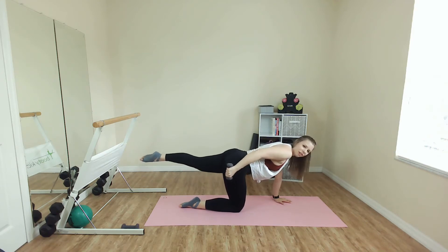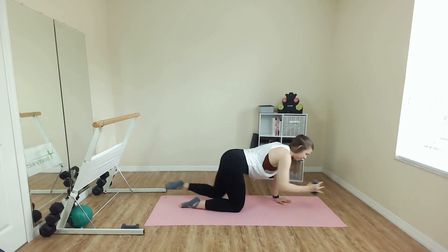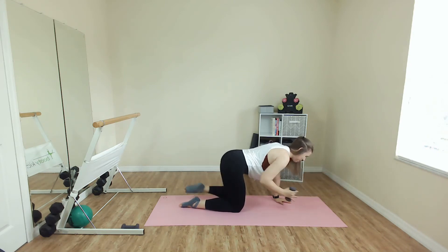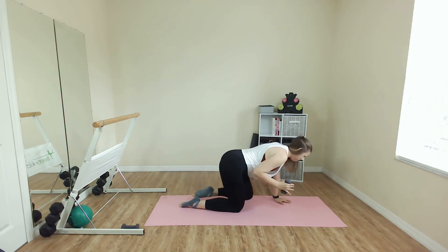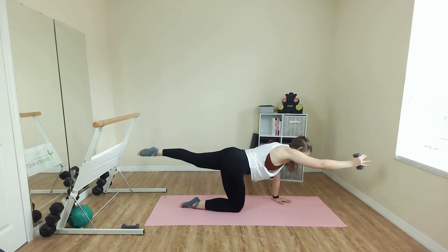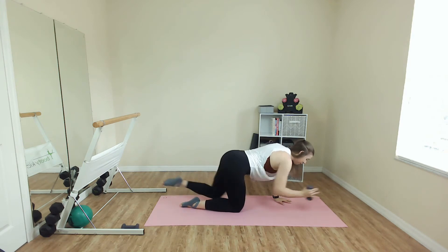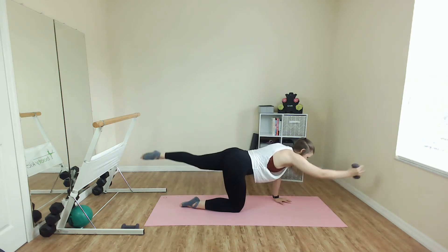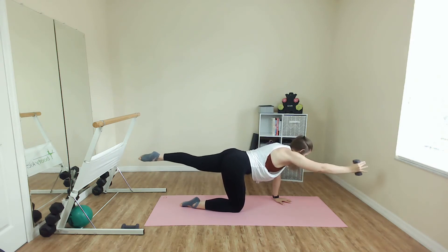Stay strong. We're not collapsing into that supporting arm. Four, three. Arm comes front, we pull. Front, pull, reach and hold. You should be feeling that core going crazy right now. Eight more right here. Remember, you can set that weight down. You need to do what feels best in your body. Pulse it out, we go. Pulse, little lift. Stabilize through the core. Don't sink into the lower back.